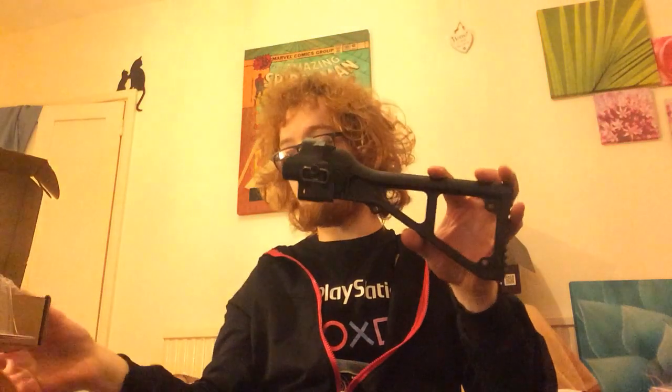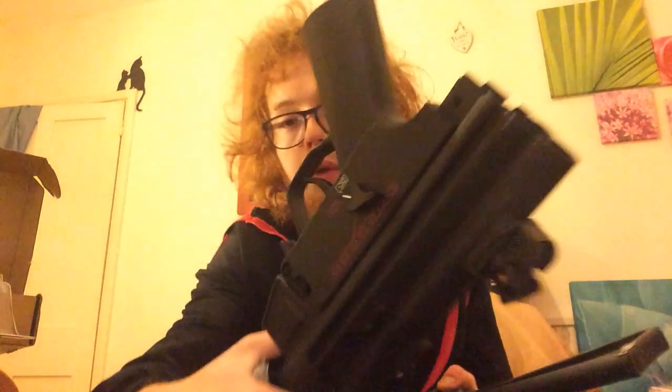I also bought an SRC MP5 stock — this is based on the UMP45. This is like real polymer, it's a lot nicer quality than the handguard that came with it. So I know they put more effort and work into aftermarket accessories. It's a side folder — it has quite a nice action. Obviously it will wear on here too, but you can't see it once the stock's on there.